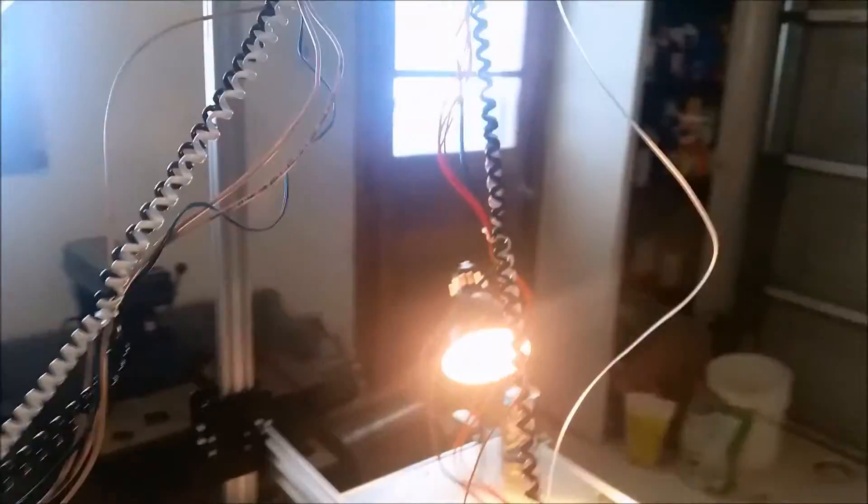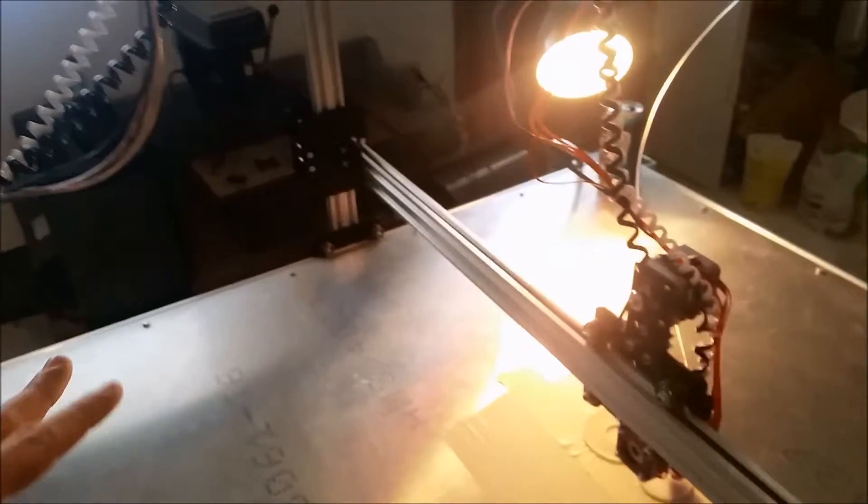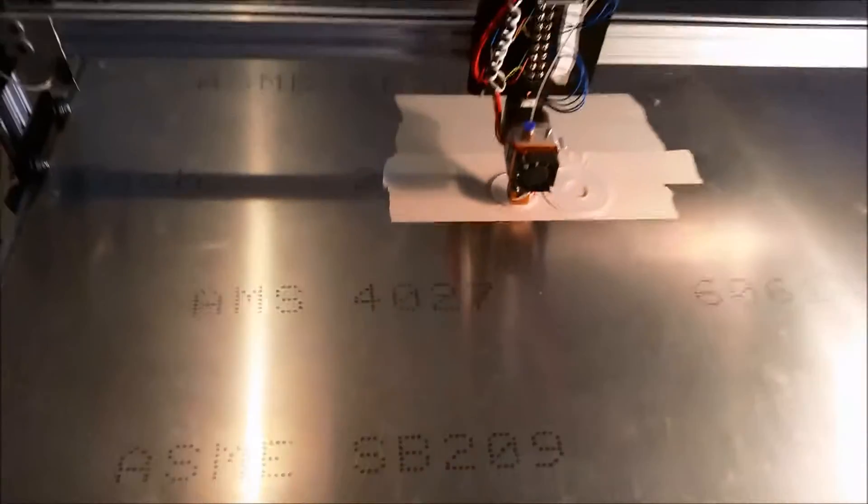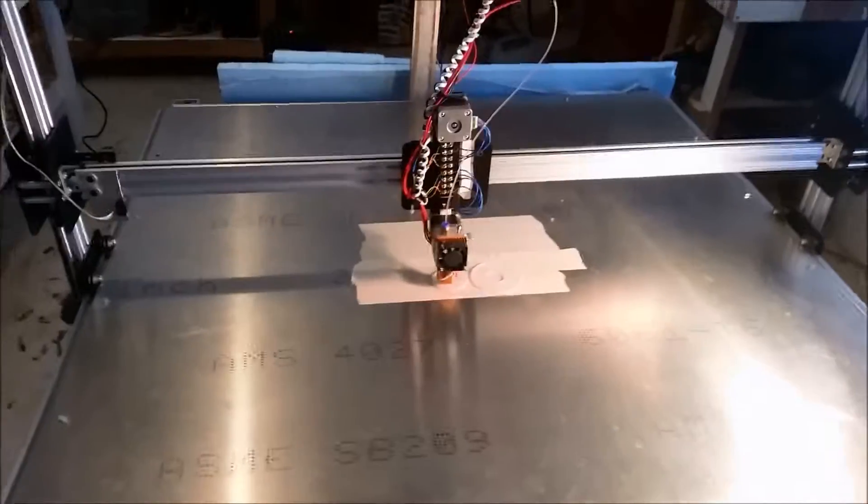The reason we don't have it going straight down is because if you've got a large print, it'll hit the tops and get in the way. But this is the next update. I'll make another video once we're ready, and hopefully we can start doing a very large print — something that'll take up a good size of this table.